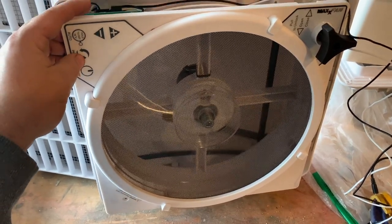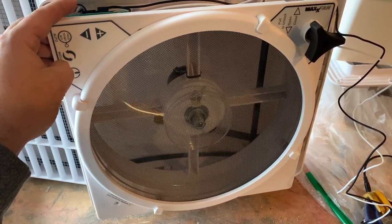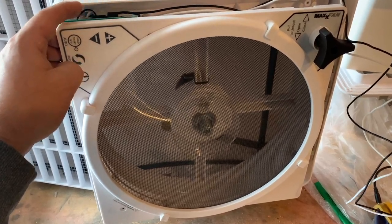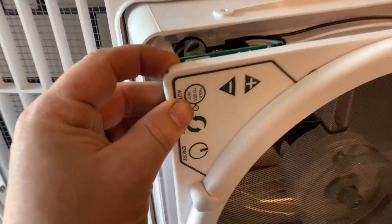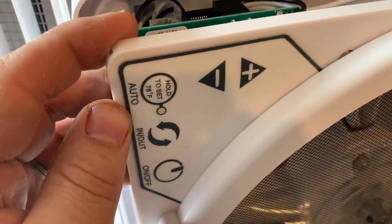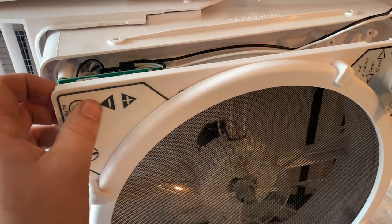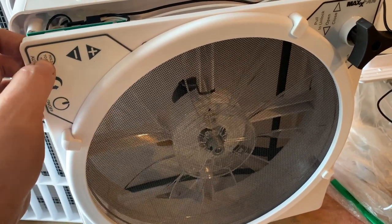If I want to switch it from blowing in to sucking out, I hit that button. It slows down automatically, then spins the other way — now I'm pretty sure it's blowing at me, I can feel it. It's also got this thermostat option — hold set to 68. It has a thermostat in there, so it'll run until it gets to 68 degrees and then stop, just keeping turning on and off to hold 68.